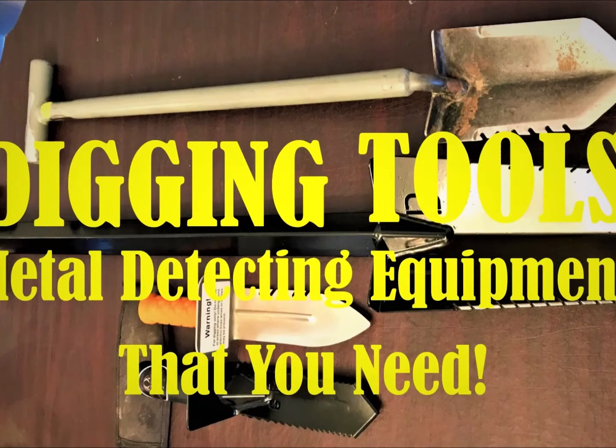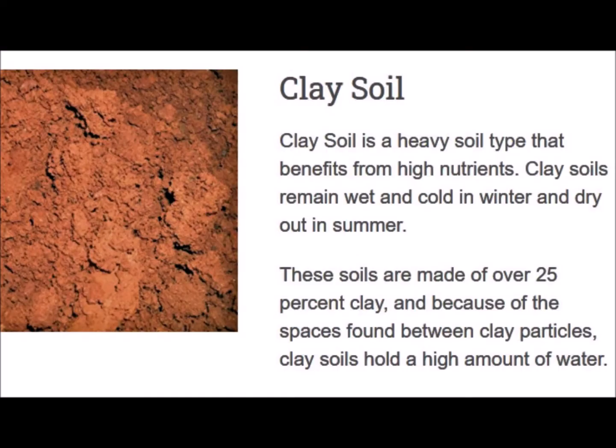Hello everyone, Terry Solomon here for GoTreasureHunting.com. Today I'm going to talk to you about digging tools, which metal detectors need to put some thought into. The digging tools that we use, we use for a reason. Let's look at the different types of soils that are very common here in the United States to metal detectors.